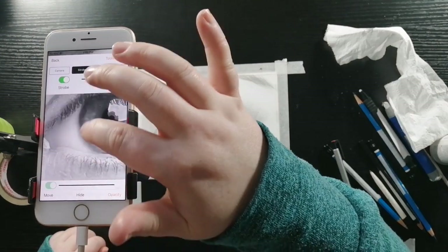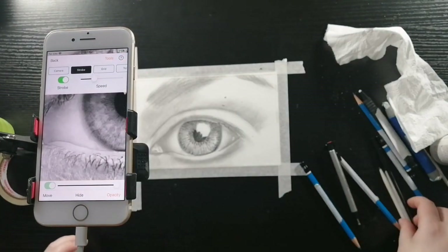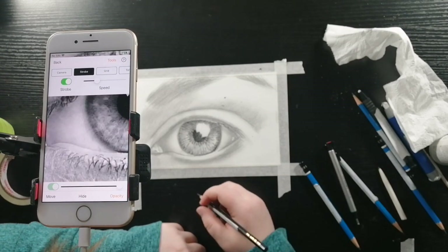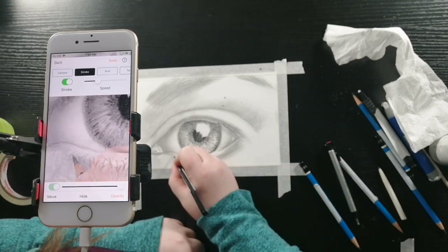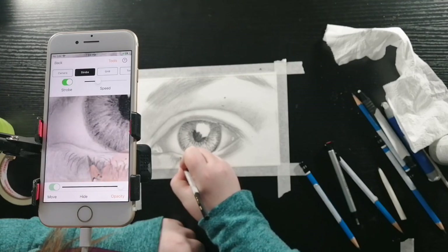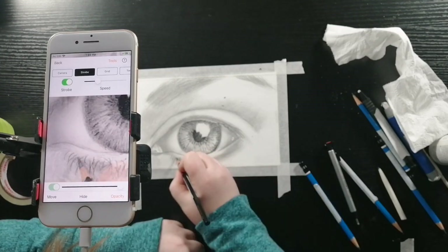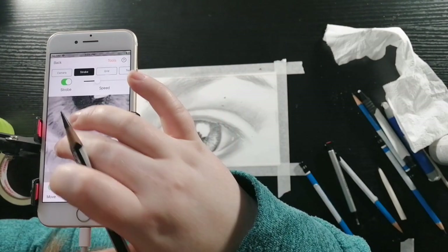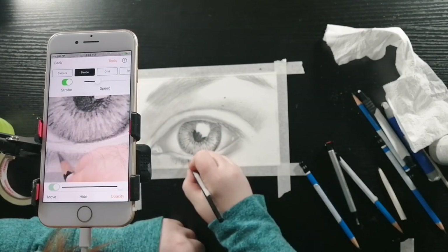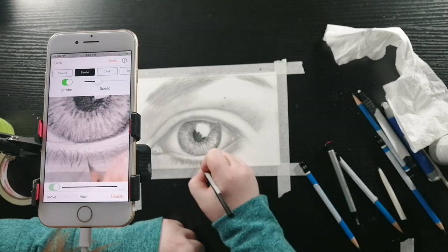Now I am going to be working on the bottom eyelashes. I'm going to be using my black watercolor pencil. They don't draw in a perfectly straight line across, so draw them a little bit above and a little bit below just to give it more of a realistic look. Really pay attention to the direction that the hair is growing.